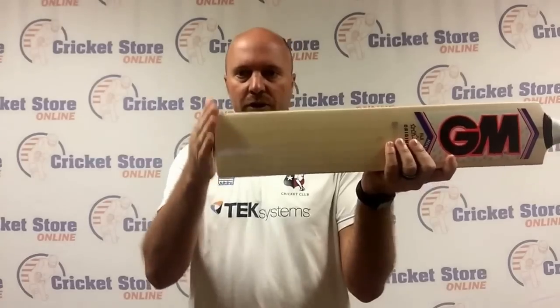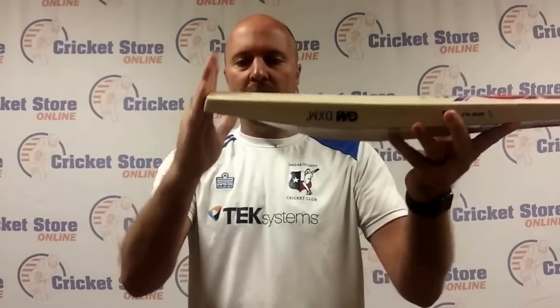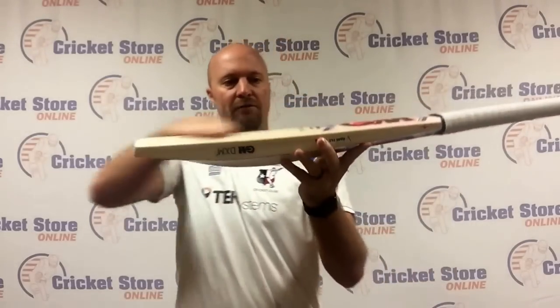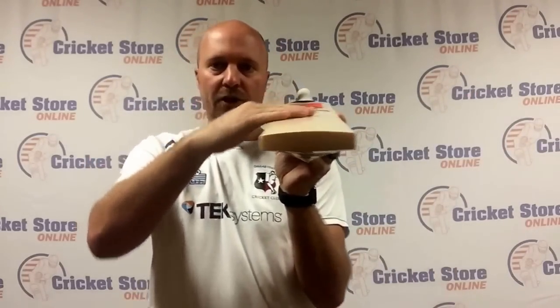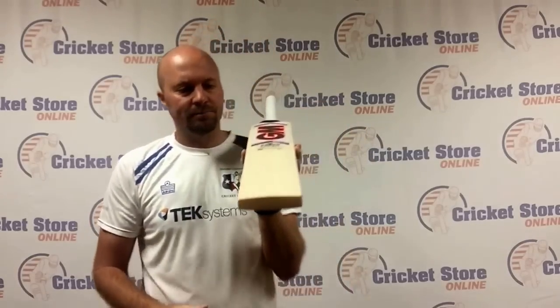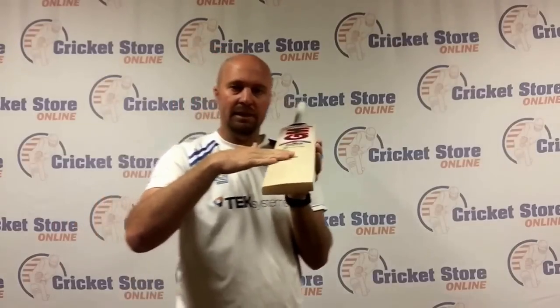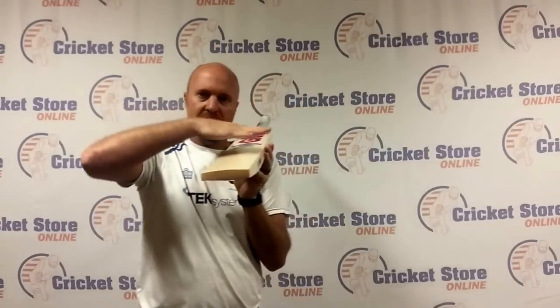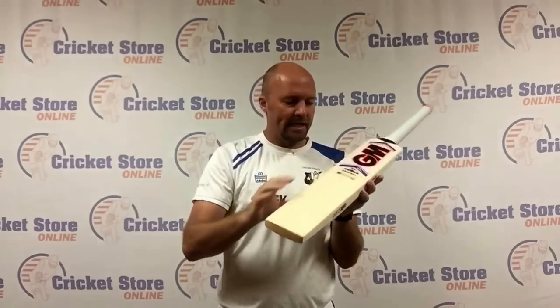A couple more things: you've also got a slightly squarer toe and the bevel toe as well. It's a 4.5 face, as I mentioned, so that means you've got a little bit of a curve, which is actually what you want. Because the more you use that bat, the more it'll flatten out. If you start out with a completely flat face, it'll eventually do that in the middle of the bat. So the 4.5 is an absolutely excellent addition to the GM range.